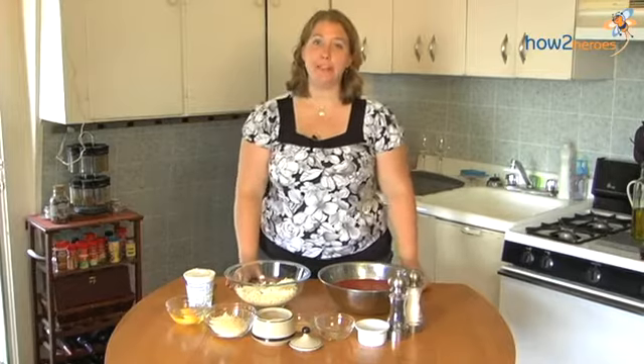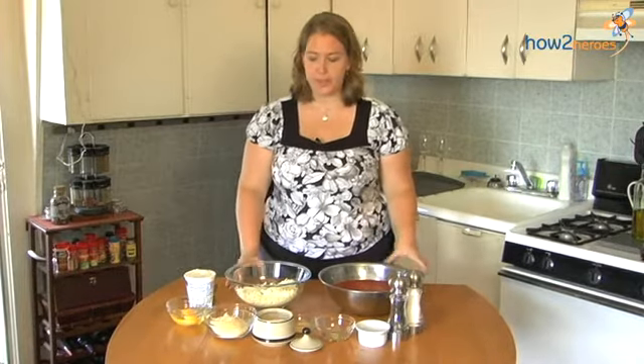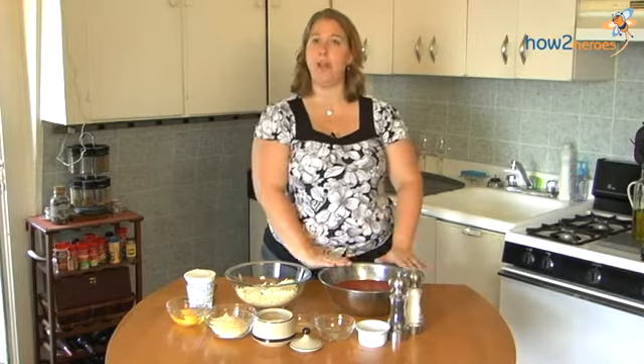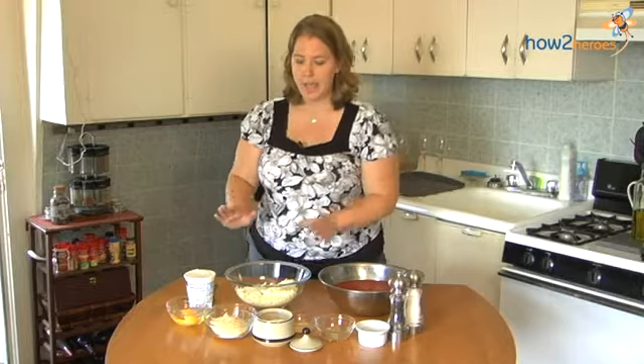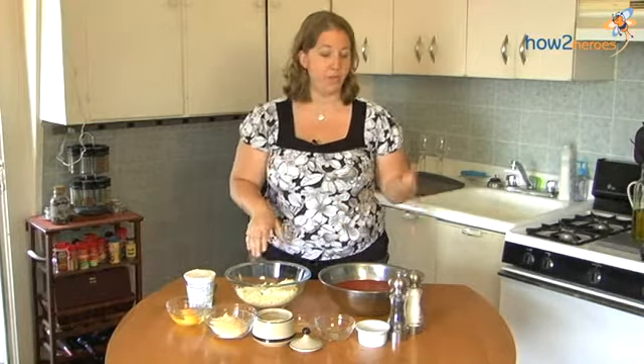Hi, my name is Carolyn Waldron-Parr and today I'm going to show you how to make my vegetable lasagna. To start, we're going to make two different kinds of sauces — one will be a red sauce, kind of like a basic marinara, and the other will be kind of like a cheesy sauce mixture. We'll start with the red sauce.